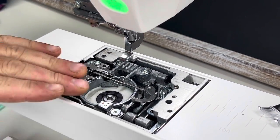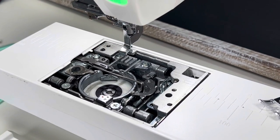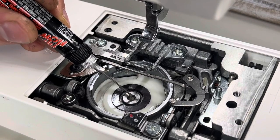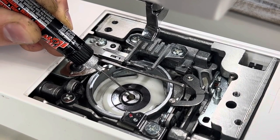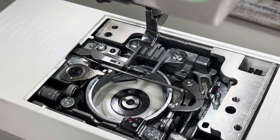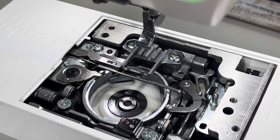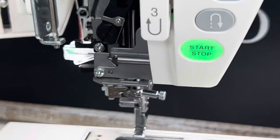Now that we're done dusting the bobbin holder area and the components by the feed dogs and needle bar, we're going to start oiling. Go down to the bobbin holder — in the center there's a small wick. Add just one tiny drop of oil, maybe two if you haven't oiled in a very long time. The wick absorbs the oil and will keep your machine lubricated for months.